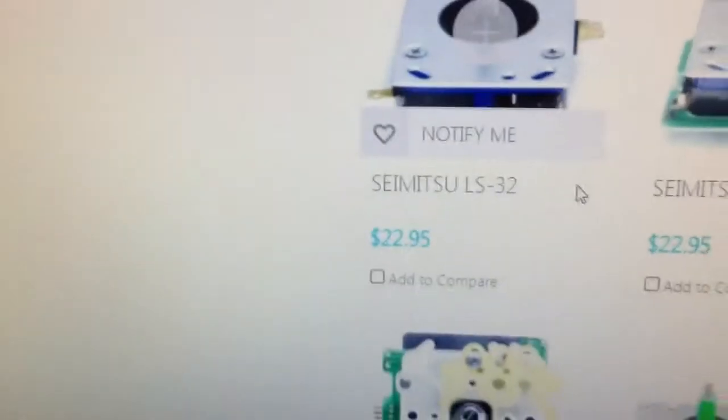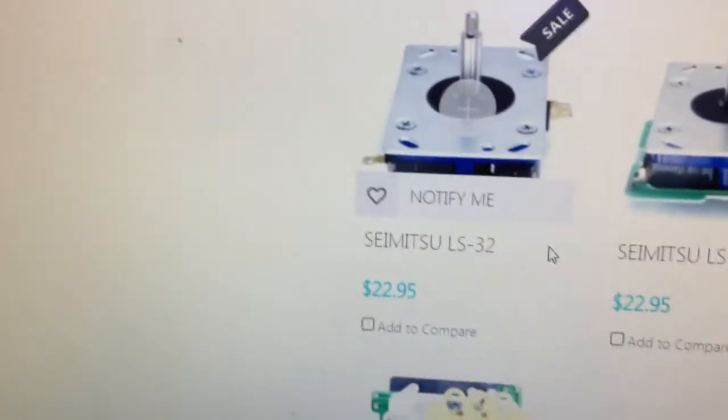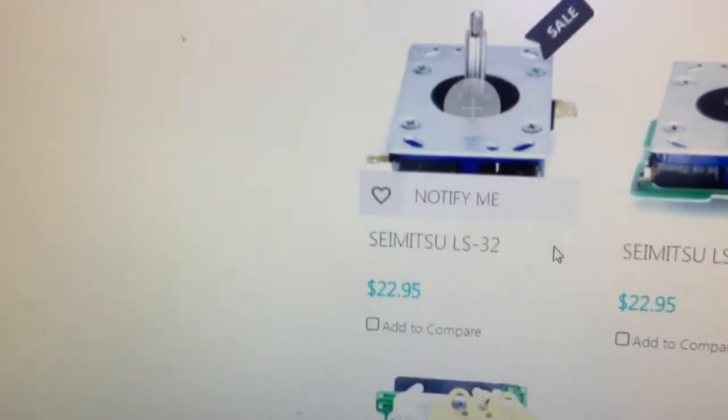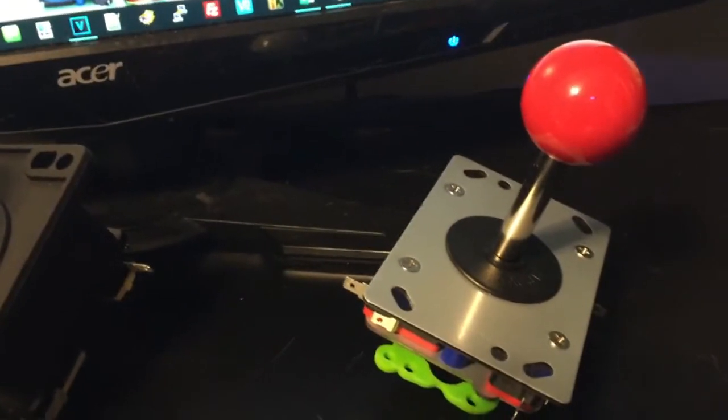This Zippy stick is basically a clone of a Sanwa LS32 - it's almost identical, a Chinese or Taiwanese knock-off. But part for part they're darn near identical. Reviews I've read and watched online all say they're very comparable and perform just as well as the Shimizu LS32 for less than half the price. The Shimizu LS32 is on sale for $22.95, while these are $8 and change.